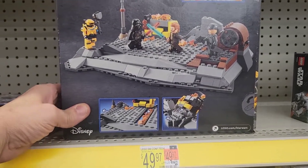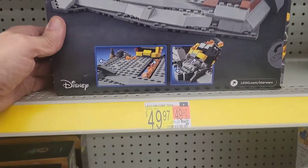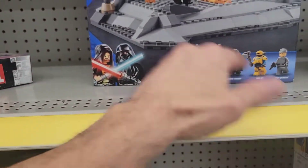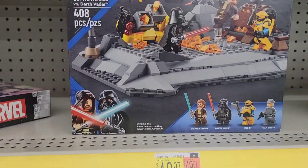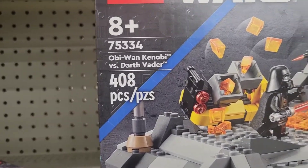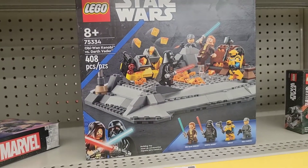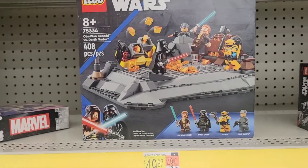I didn't even know they were coming out with Legos like this. I think it's 50 bucks for this — Obi-Wan versus Darth Vader. That's what it says right there: 408 pieces for 50 bucks.